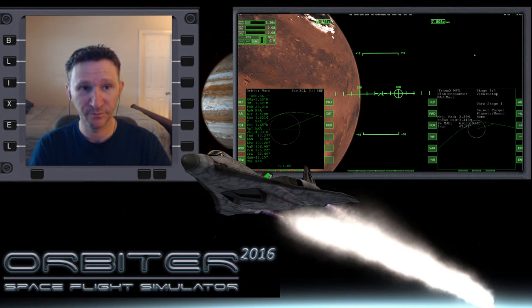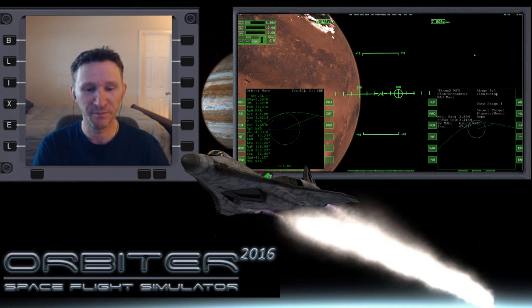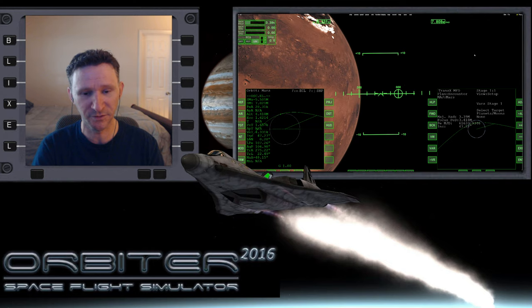Welcome to another Orbiter video. As you can see on the screen, we're almost at Mars. This is the little series where we're going from Earth to Mars. In the previous video we were attempting to do the atmospheric braking maneuver at Mars using the more aggressive method and it didn't work out. My explanation is that the crew on board the XR-2 is carrying out simulations to find out exactly what the right maneuver is, so that they can do this successfully. The simulation they carried out failed, so we're going to try again.